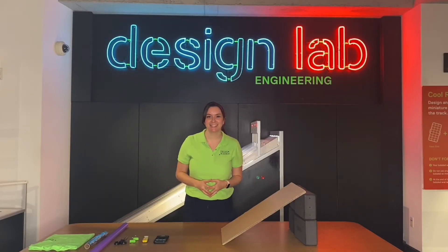Hi and welcome to Frost Science at Home. Today we're going to explore something really cool — it's friction.